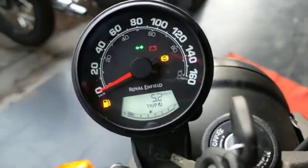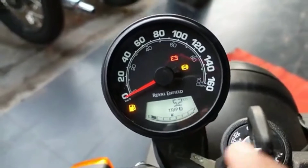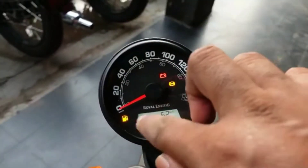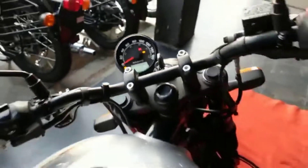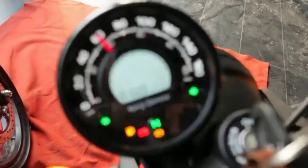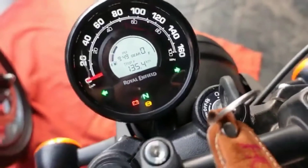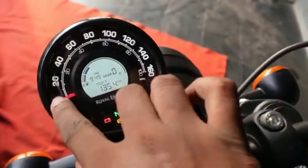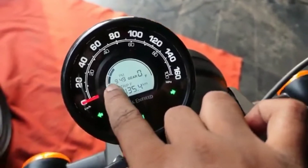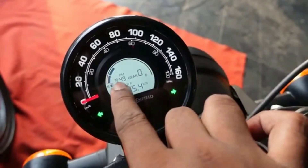On the Retro instrument cluster, you have the trip meter, fuel gauge, and a 160 km/h speedometer. This is analog plus digital. Now the Metro meter also has an analog speedometer along with digital elements showing fuel, time, and speed.